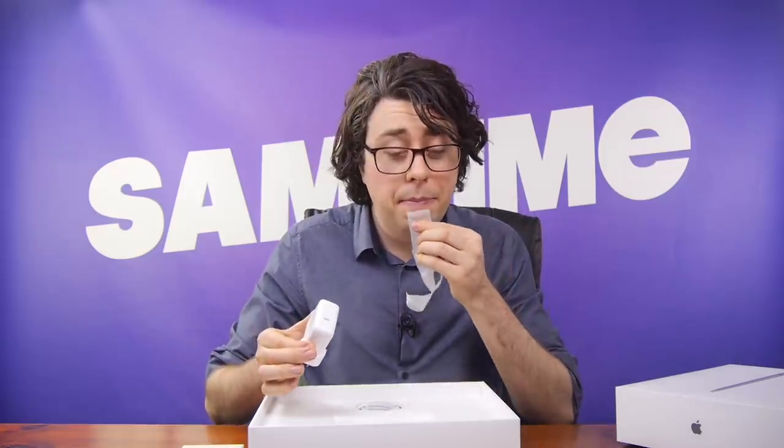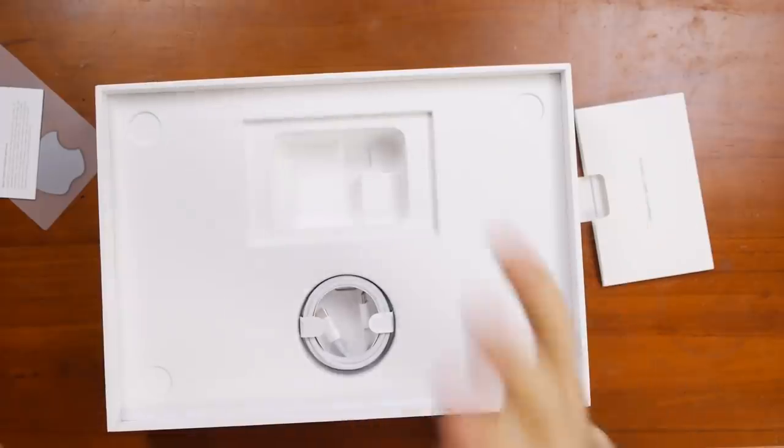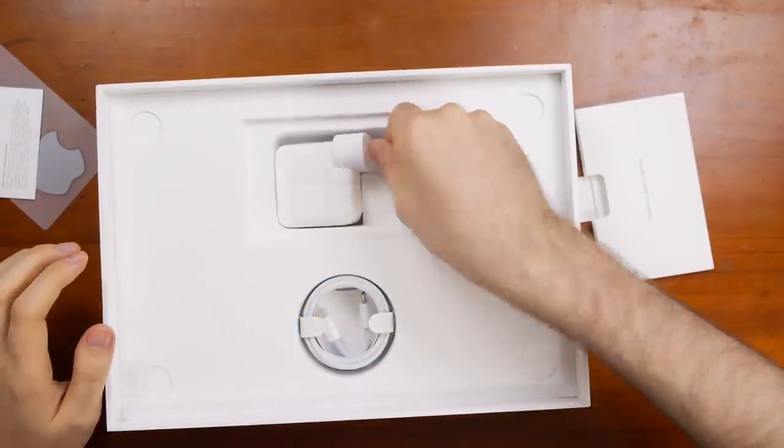You will notice that luckily it does have some adhesive here, so we'll attach that to our face — and now we'll use our face to attach it to the adapter. And I know that this is an Apple product, but yes, we do in fact put the charger in the box.